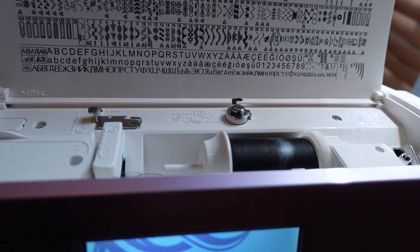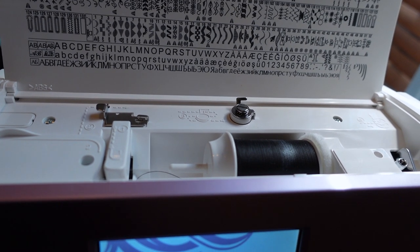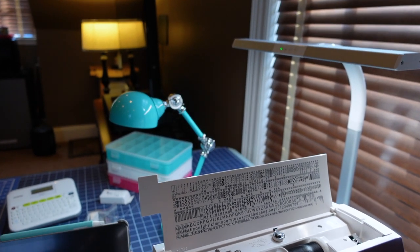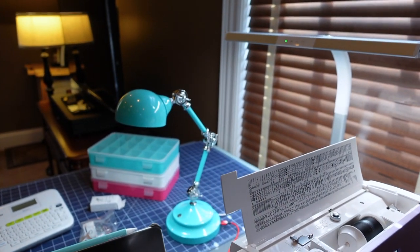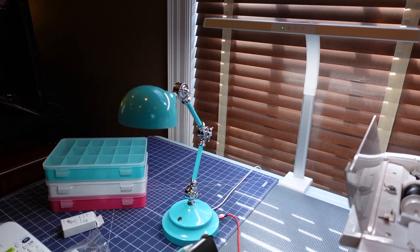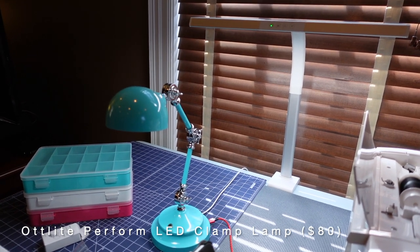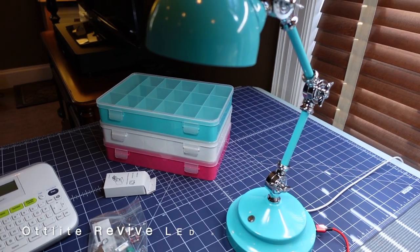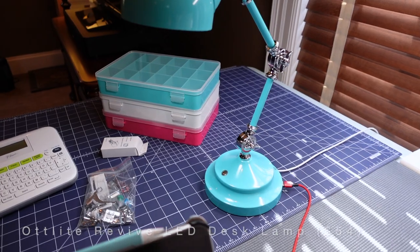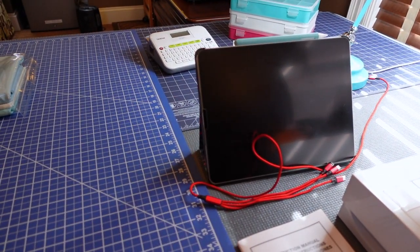I just have a spool of black all-purpose thread by Coats so that I can practice my straight stitch and all the other stitches and functions of my machine. The lamps behind my machine are by Ottlight and I purchased them directly from the manufacturer because they were on sale — and yes, I had a coupon code. The one attached to the table is a perform clasp light that doesn't take up any room, and the smaller one is a desk lamp. I like it because I can move it around where I need light, and it also has a USB port so I can charge my devices including an iPad, which is nice to have if I need to look anything up.